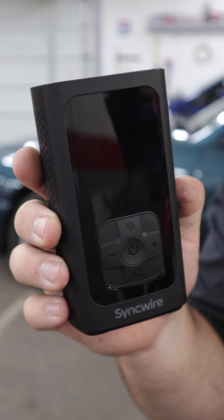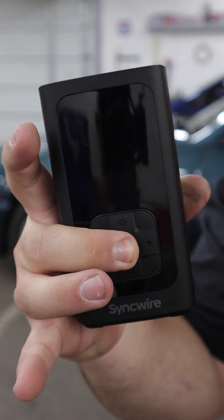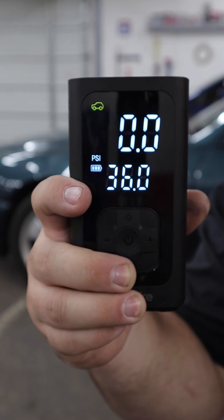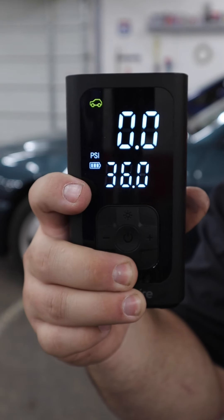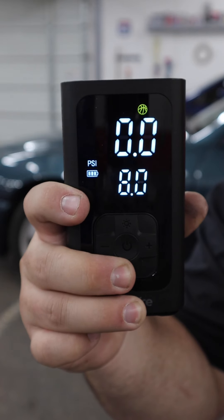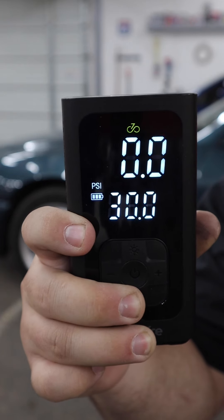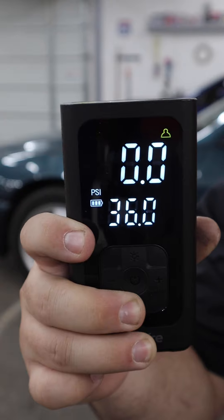Here's the device — once again, very small and compact. We'll go ahead and turn it on. It does have a very nice bright and easy-to-read LED screen, and it has a few modes pre-programmed to make things easier. We're on the car mode, preset to 36 PSI, then motorcycle, then bicycle, then like a basketball, and then a custom preset you can make. It comes with a hose to attach to a typical valve stem, and for the sports ball mode it comes with the needle and a couple other attachments as well.